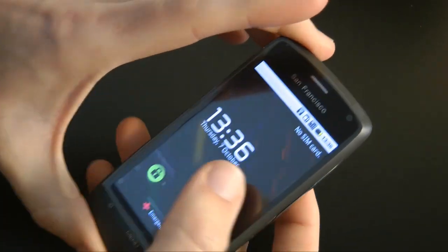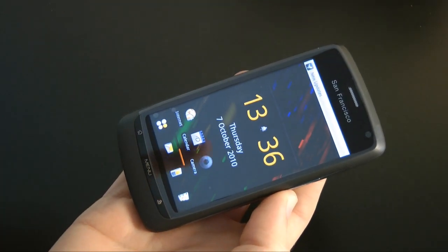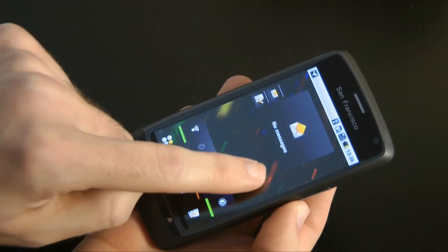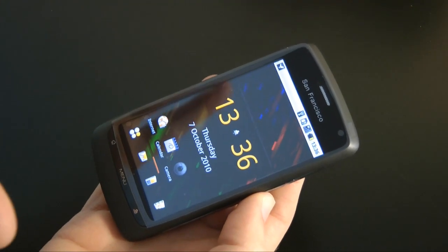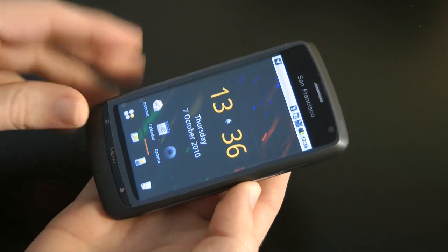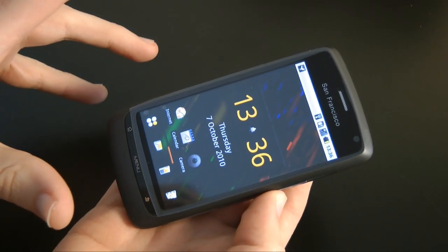Let's give you a tour around the phone. Switching it on — it's already booted up, I just need to wake the screen. This is the screen: a really nice AMOLED screen, three and a half inch capacitive touchscreen, very responsive to the touch. I'm very impressed with a screen like this on a device at this price point. It's running Google Android version 2.1, also known as Eclair, and the screen runs at 480 by 800 resolution.